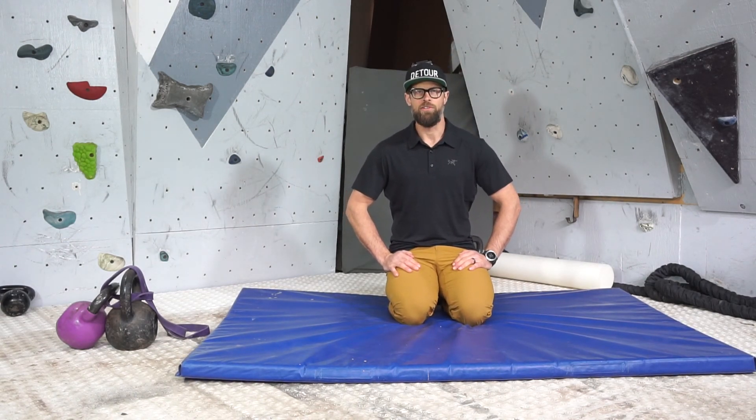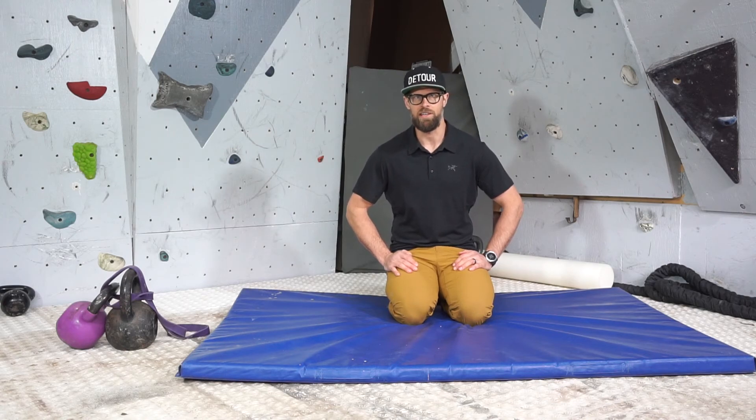Hey guys, what we're going to be getting into today are some options for reclaiming some hip extensions. This is going to be a half kneeling hip extension.